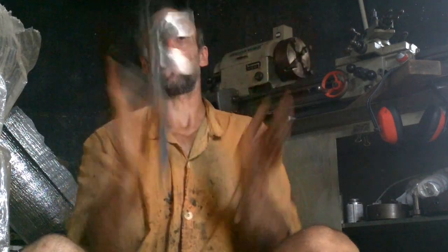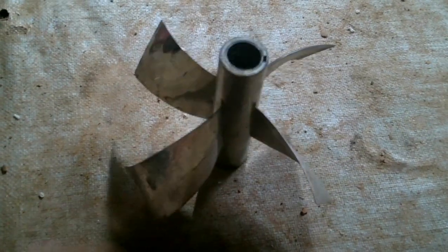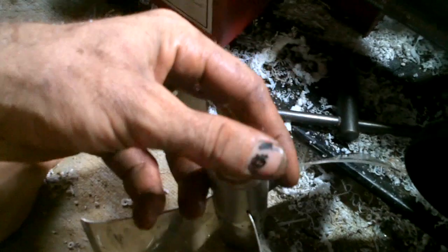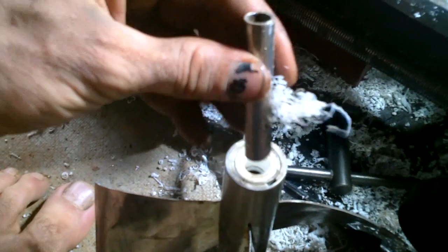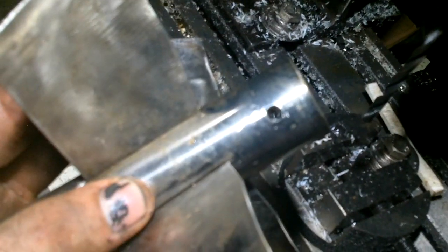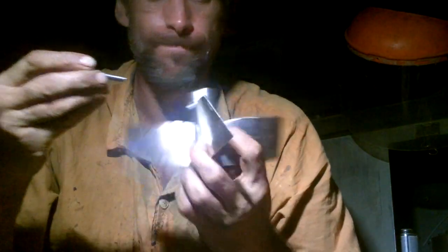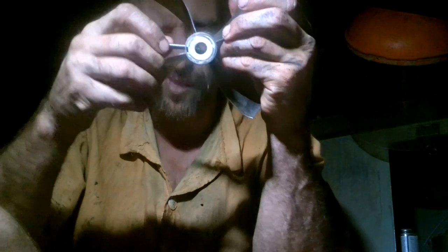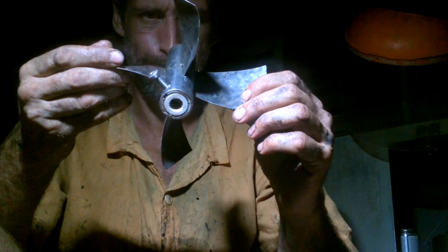I can feel the wind. All right, before I break it. I guess it's dark out — I'm installing this tomorrow. I want to go test it right now.